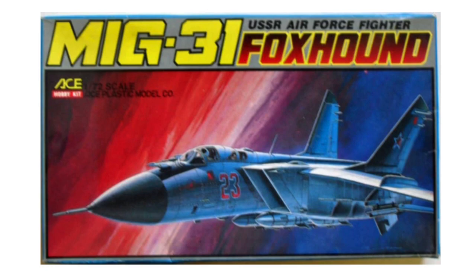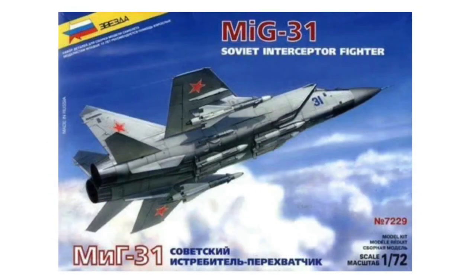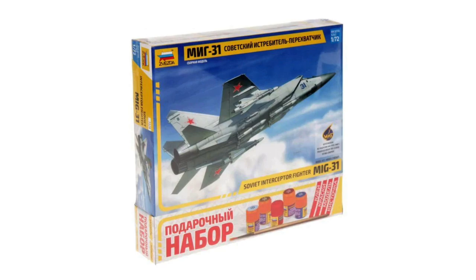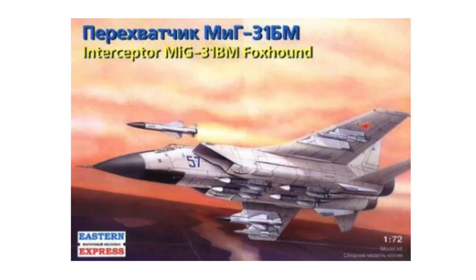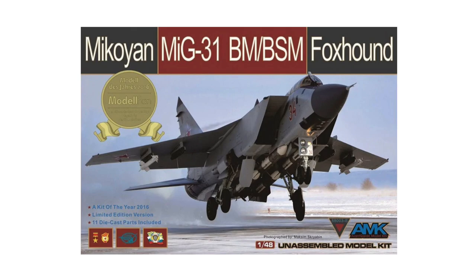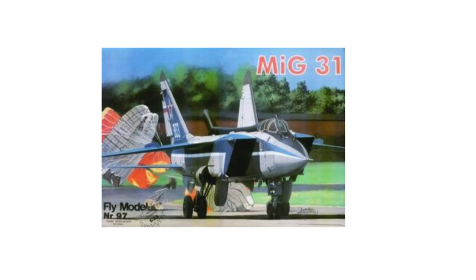The first 1/72nd kit of the MiG-31 was the Ace Hobby kit of 1988, which the following year appeared under the Revell name. Zvezda released their tooling in 2000 and have kept the same moulds for nine subsequent re-releases, including a 2017 model set with paints, brushes, and glue. The Condor release of 2001 also appeared under the Eastern Express name from 2007 and the Mr. Craft release of 2017. The MiG-31 is also available in 1/48th by Avant-Garde and Hobby Boss, and in the unusual 1/33rd scale by Fly Model.